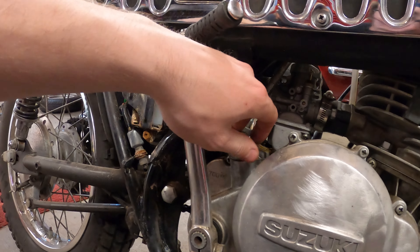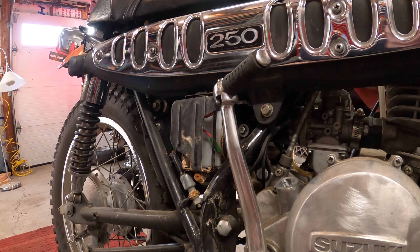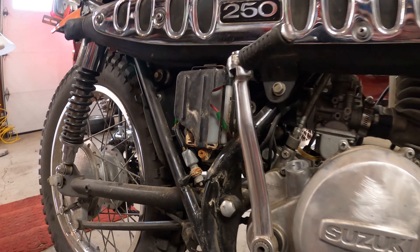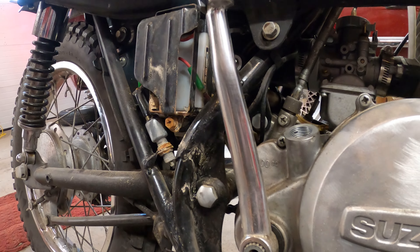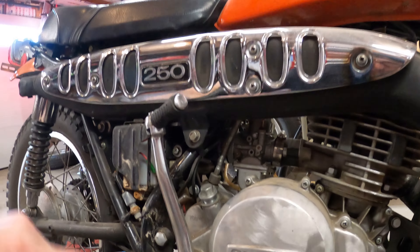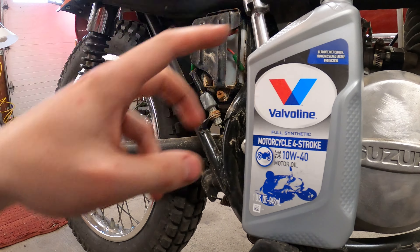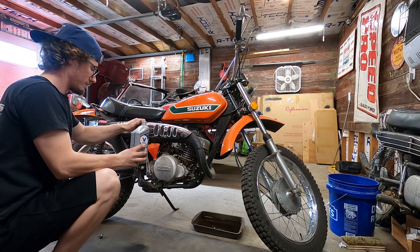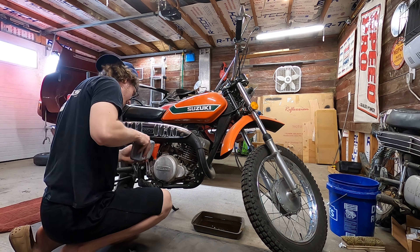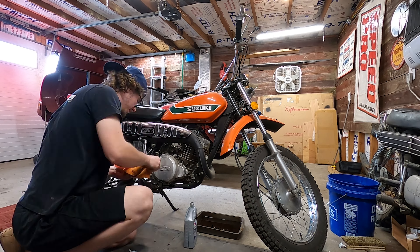This bike actually doesn't have a dipstick of any sort, which is kind of weird, but it shows that it should be exactly 700 cc's, which in turn means 700 milliliters. This bottle has 946 milliliters, so about 950, which means there will be 250 milliliters left in the bottle when it's full.